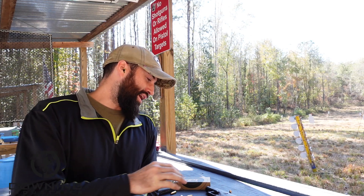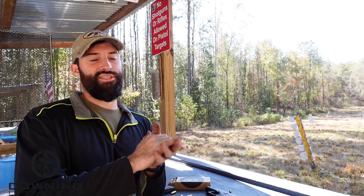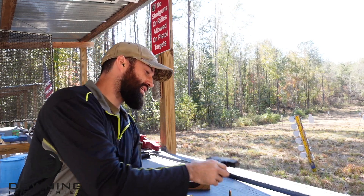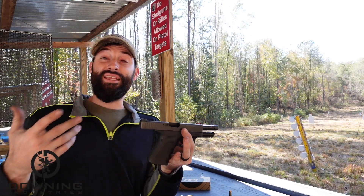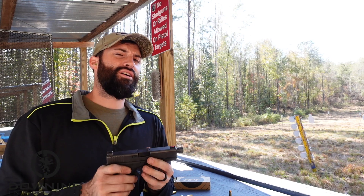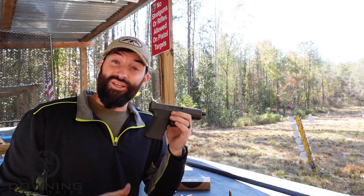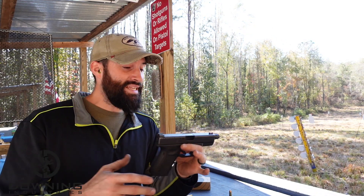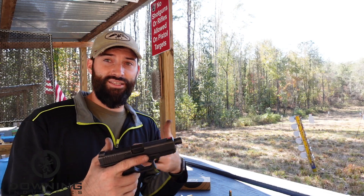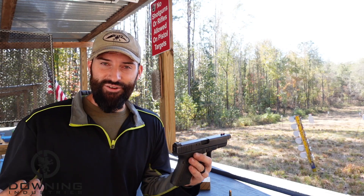Let's just get all this stuff out of the way real quick. I'm going to say some things in this video like 'it's the best Glock ever built' and it's truly and purely just to irritate people — I'll be completely honest about that. I'm going to express my opinions and views on the Glock 23. They're purely my opinions, so take it or leave it.